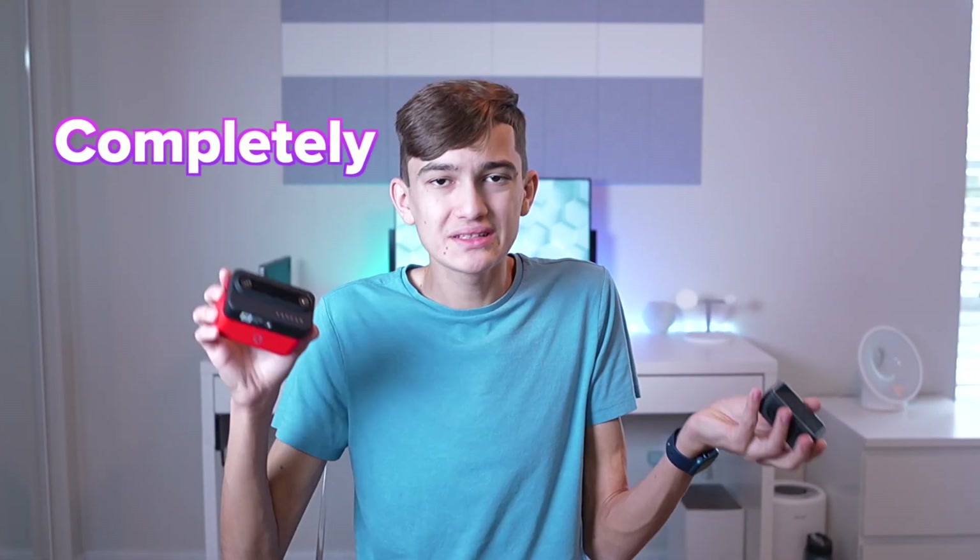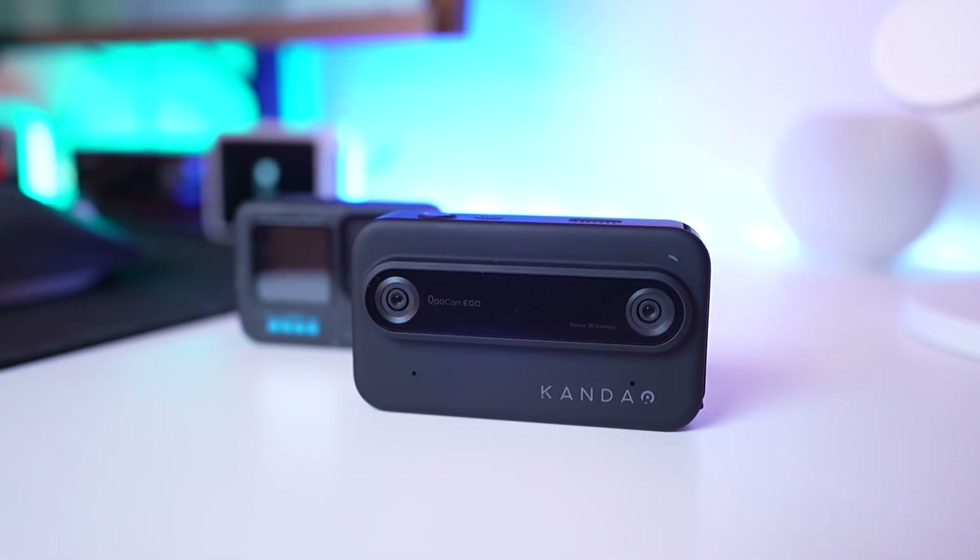These are completely different cameras and there's not really a comparison to be made here, but I just wanted to explain that. If you want to see the new king of action cameras, click this video right here and I will see you there.